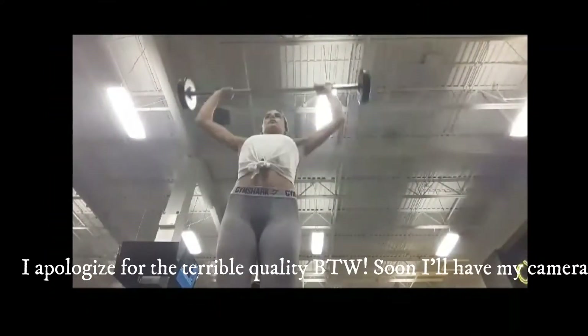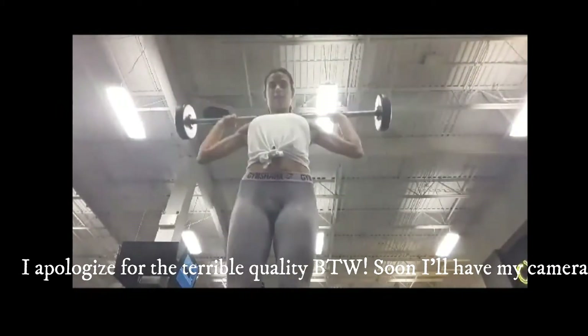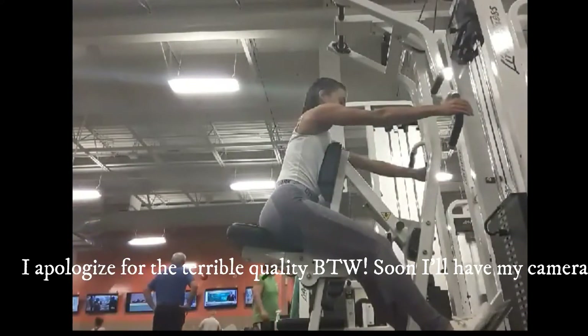This one hits the shoulders — it's actually great, I love it, I really feel it after this one. I usually just take a bar with less weight and do more reps because my shoulders get really tight really easily. I use my legs to push it up — just watch your head when you do this one though.